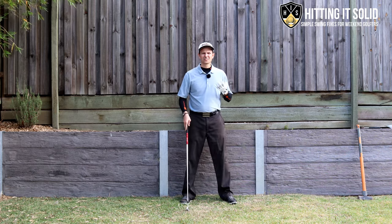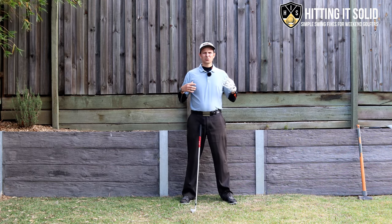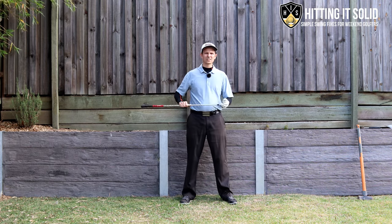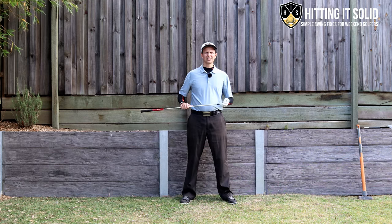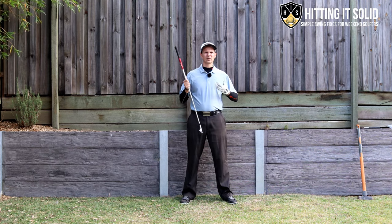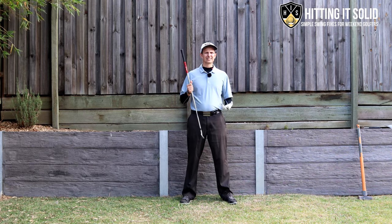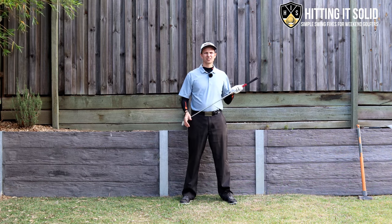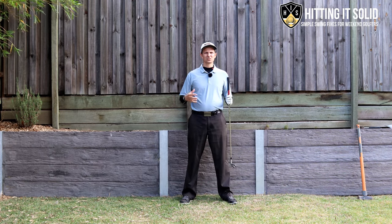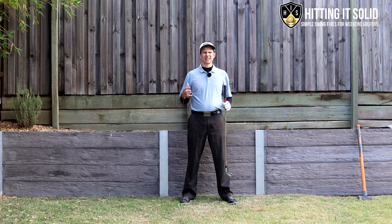What I want to go through today is how doing some everyday tasks — that you probably perform without even realizing it — involves feeling the weight of the instrument you're using, and how that relates to golf. Stick around because in the next part of the video I'm going to show you a really simple drill you can practice at home to embed this into your game.